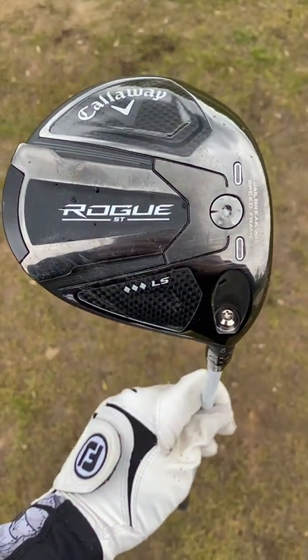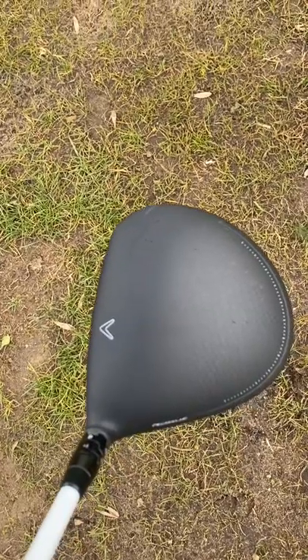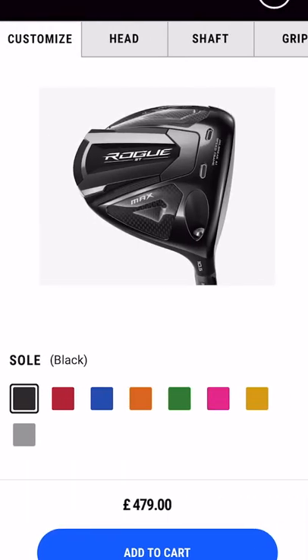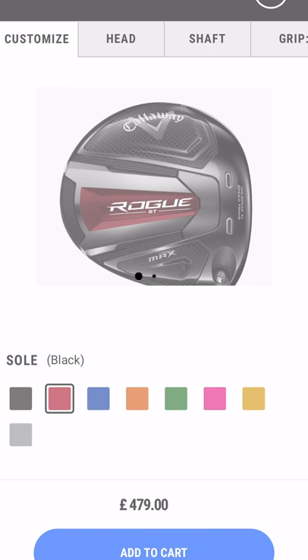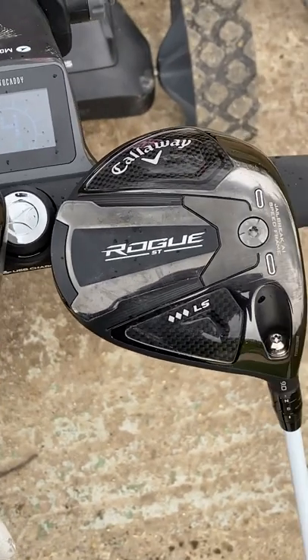On first glance this may look like any normal Callaway driver, but when you look into it a little bit more you can see that the colours — it is completely blacked out. It's super easy to get your hands on one, but they are unbelievably rare; you never see any of these about. So this completely blacked out one makes this an absolute animal.